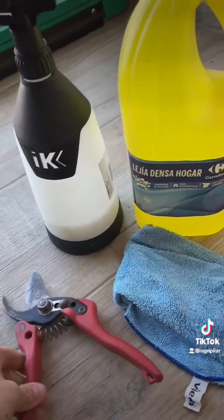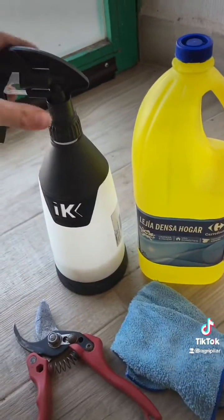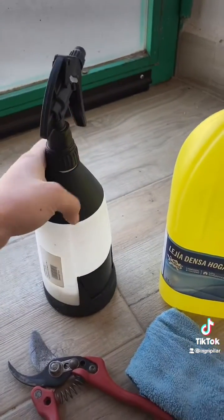We are going to be taking with us the pruning shears, a wipe with some bleach to disinfect the shears, and this container which has Luna Experience fungicide to treat the trees that we prune.